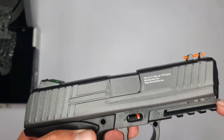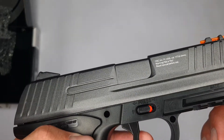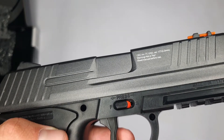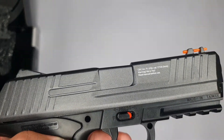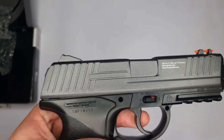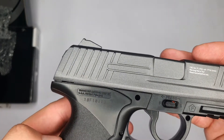If we turn it around, there are some warnings that it's not a toy. And if you have a closer look at the bottom, you can see the F symbol, which states that it is legal to shoot this pistol in every country. Then we have a unique serial code here on the grip.